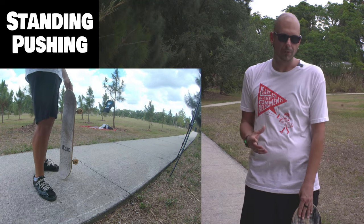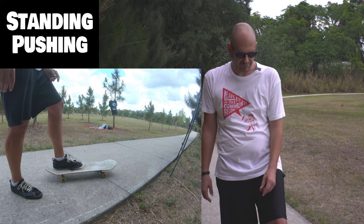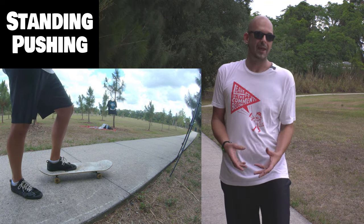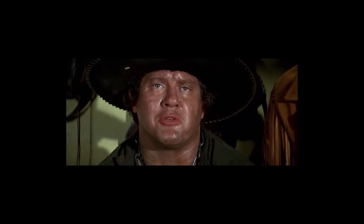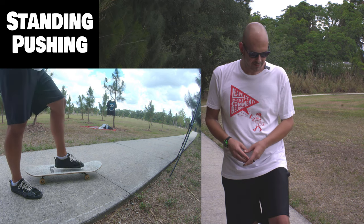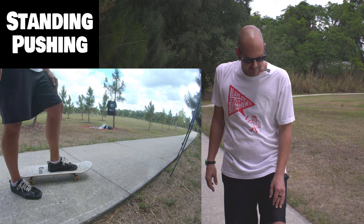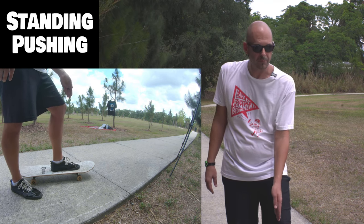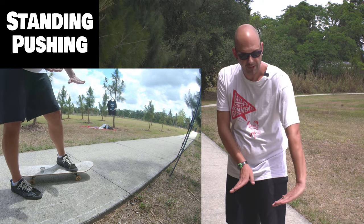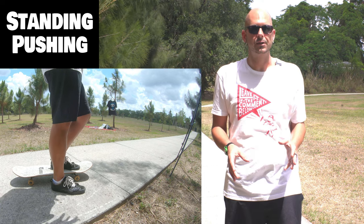The next step is going to be standing and pushing on your board. The most important thing is once you get it down here, always have your foot on the front bolts. Never ever push from the back bolts like this — it's called Mongo. There's only a few reasons you would push Mongo, and those are all very advanced reasons. Don't ever push Mongo until you're way advanced. Always push from the front bolts by covering up most of the bolts — I always make sure I can kind of see one of the bolts from the edge of my foot.